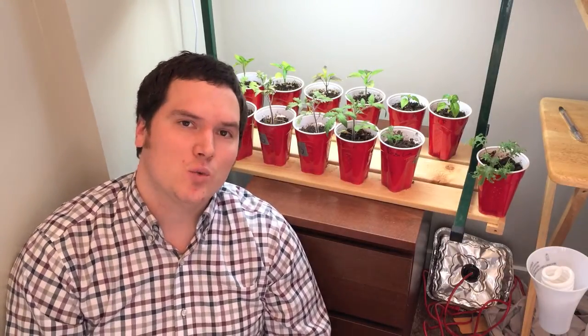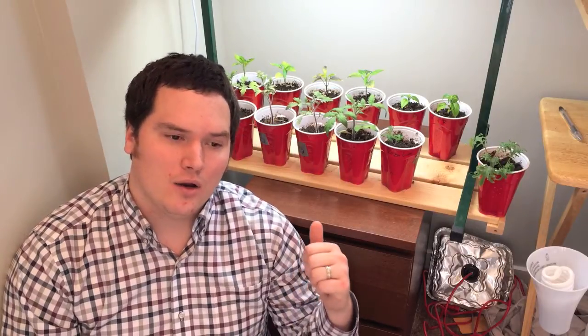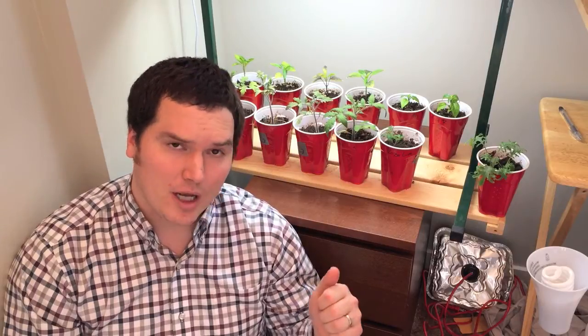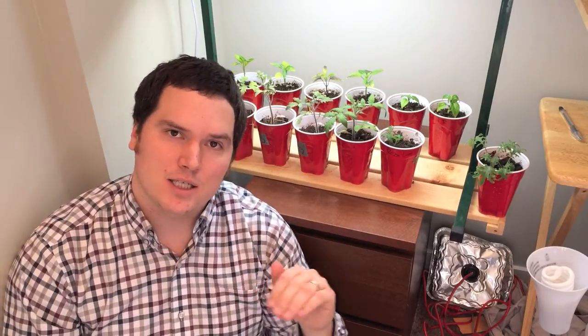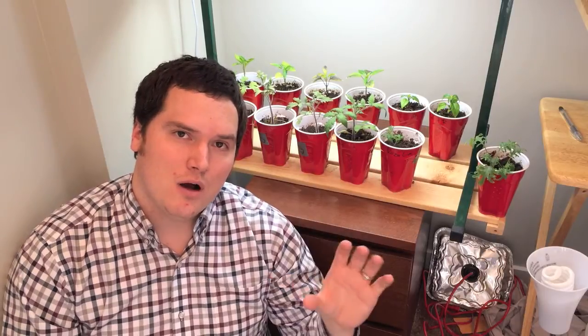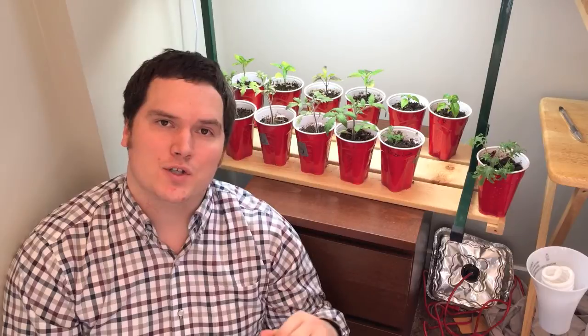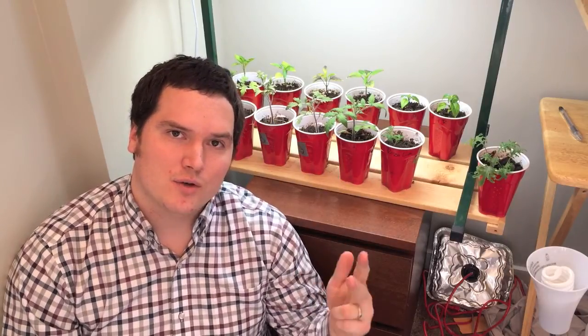Once we have the plants, we're going to randomly assign them to a control group. That should prevent my bias — say, me putting the largest one in the category I feel will do the best, even though I may not mean to. We're going to put them under similar growing conditions and similar soil conditions, building the soil the exact same way. The control will be built all the same — we'll add similar volumes of the same amendments. For charging the biochar, we're going to use a known volume of compost, and that same volume of compost will make its way into each bed so that's not a variable. The only thing that should vary is the application of rock dust or the two different rates of biochar.